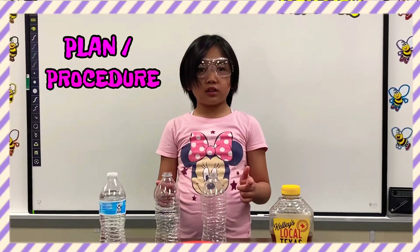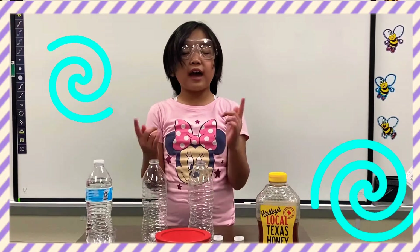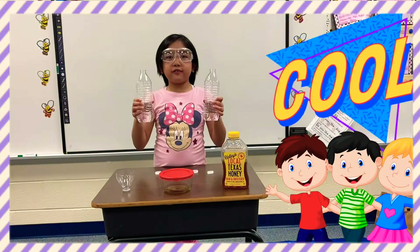First, we'll fill these two bottles with water — halfway. Let's fill them. Now these two bottles are halfway filled.